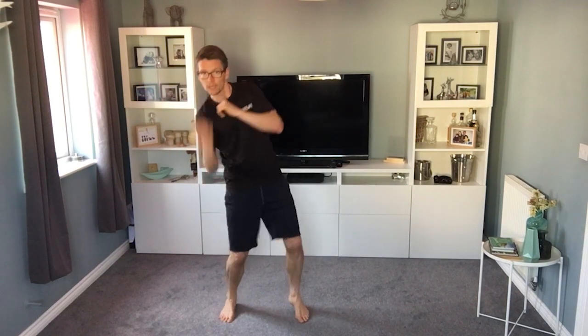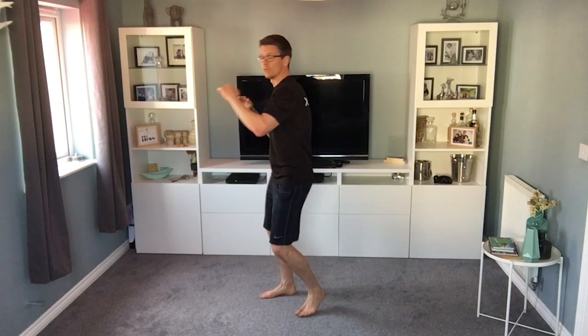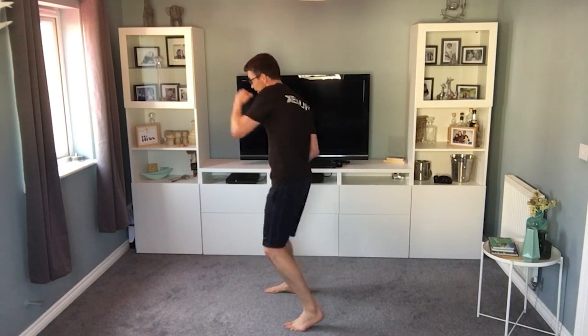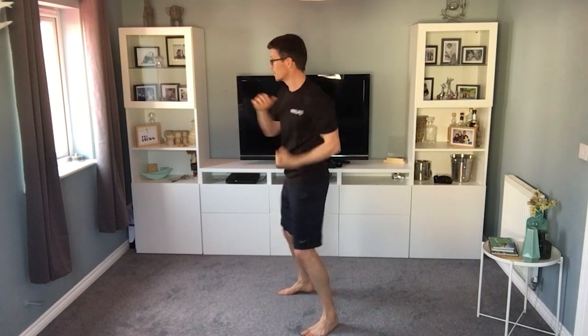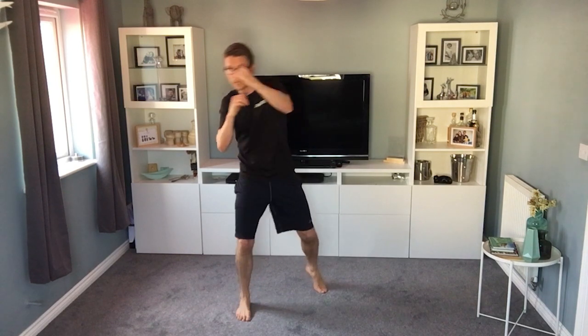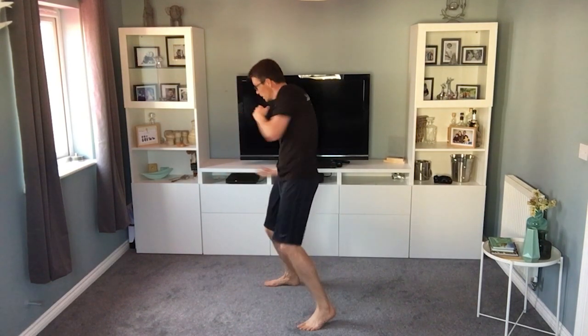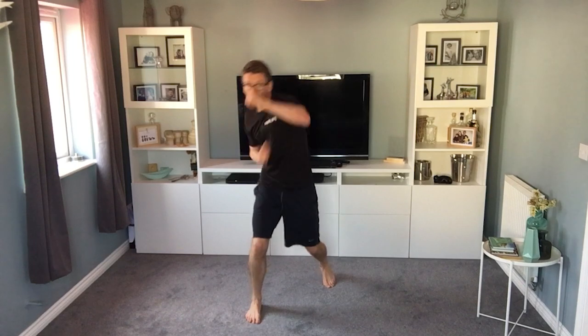The next one — I'm sure we all feel a bit silly, but it's jab, jab, up, up — one, two, three, four. Sideways: one, two, three, four — bang, bang, bang, bang. Let the hips move, exaggerate it, move the head a bit, dodge the punch coming back. Nice and light on your feet. Get your breathing going. 10 seconds — you can go massive and fast.